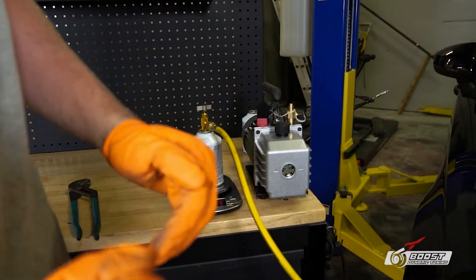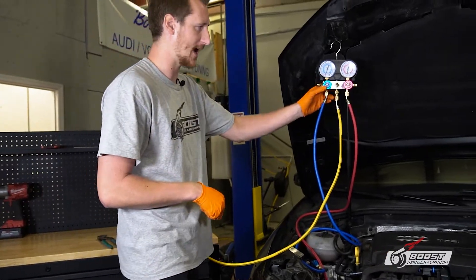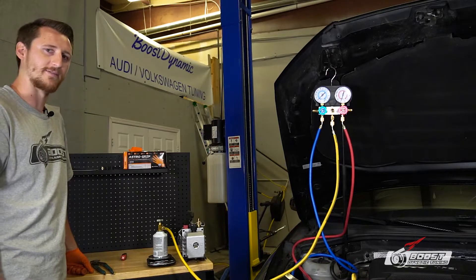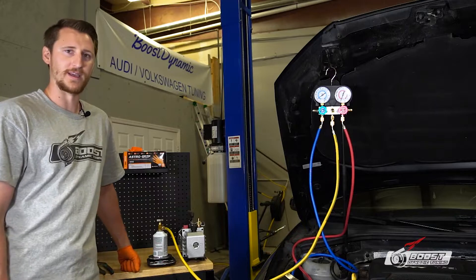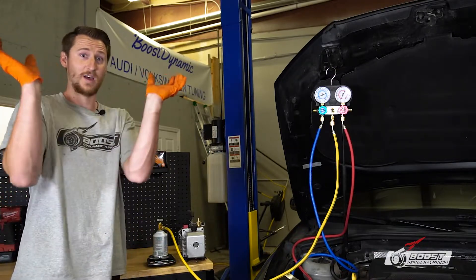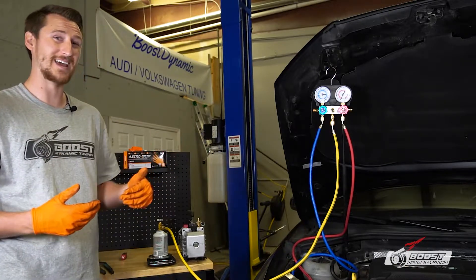We're going to slowly start letting in some refrigerant — starting at 534 grams. We're slowly going to open up the low side, which is the blue side, and let it in slowly. The reason I inject refrigerant into the unit first is because we're under a vacuum right now. If you were to start that compressor, the oil could be moving up. You could harm the unit until it repressurizes and goes from a negative vacuum to a positive pressure.